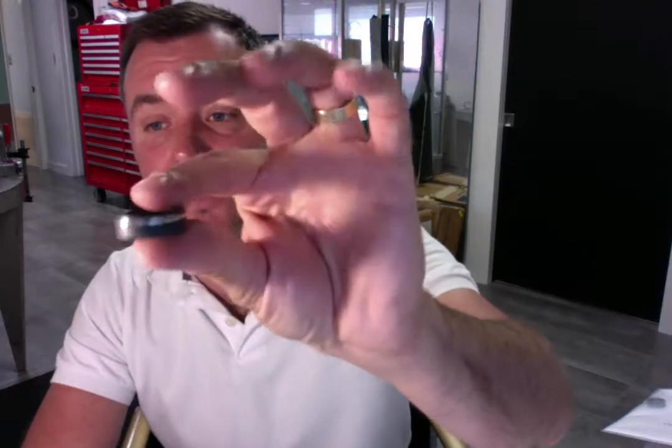Hi Amanda! My name is Nate. I'm one of the owners here at Spexton Jewelry and I just wanted to reach out and tell you thank you so much again for shopping with us, letting us create your special ring — that's the black zirconium silver offset stripe.